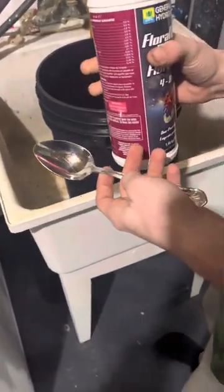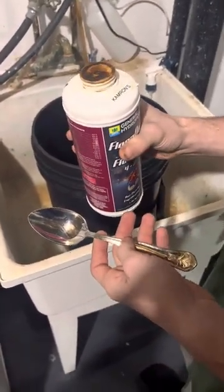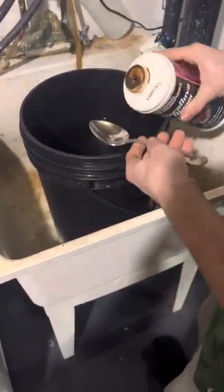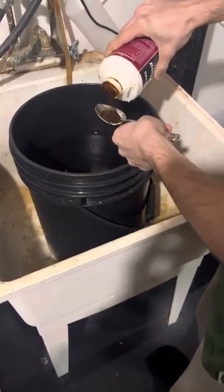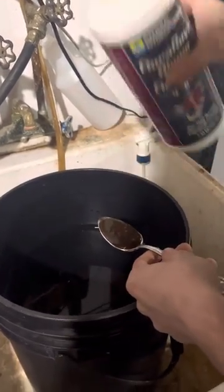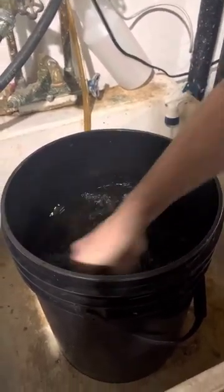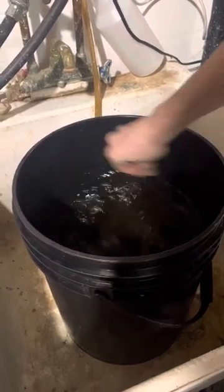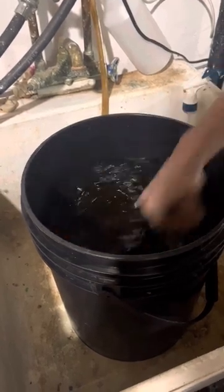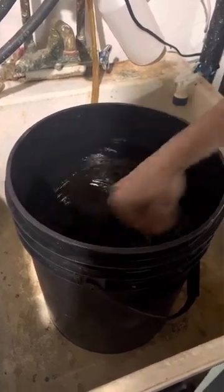I always bring my PPMs up to right around the third week of flower. I'm at like almost a thousand PPMs, so I'll bring this one up to like 700, 750. I usually add just a spoonful and then go from there — at this stage I usually have to add about three spoonfuls.